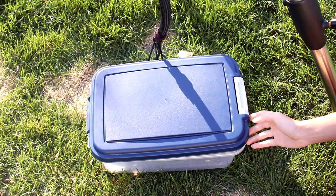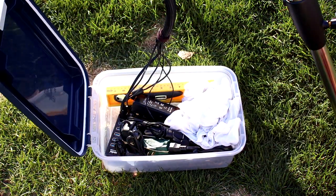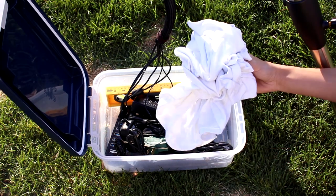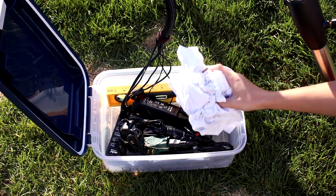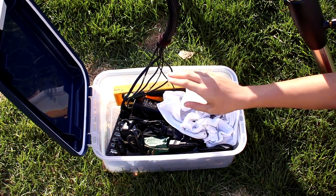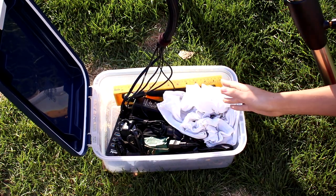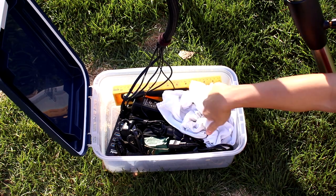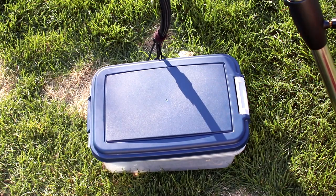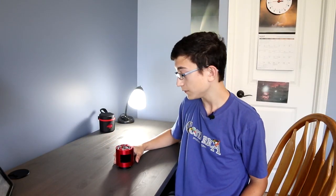I use this little bin here to hold all the camera connections and cables for electricity. I even have some t-shirts in here for t-shirt flats, and a level for leveling the mount. This whole bin just keeps everything away from the dew and in one spot, so I don't have to worry about wires snagging or anything.